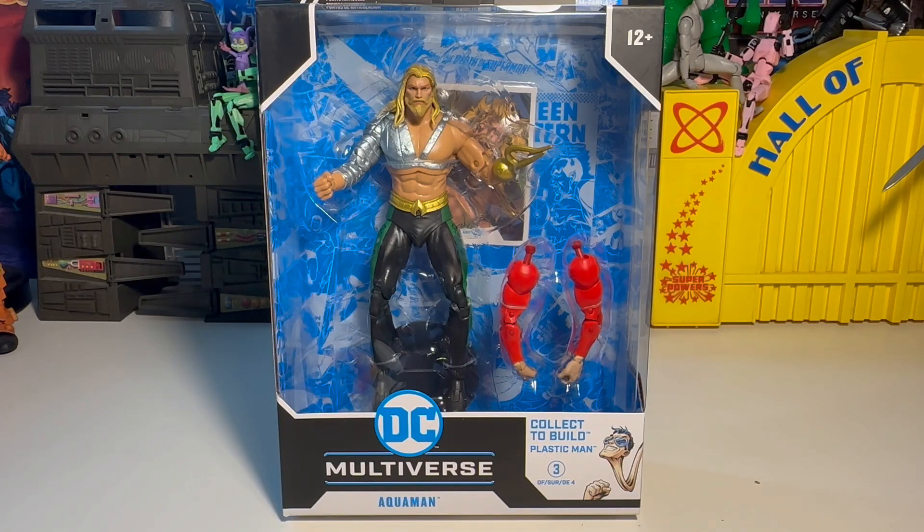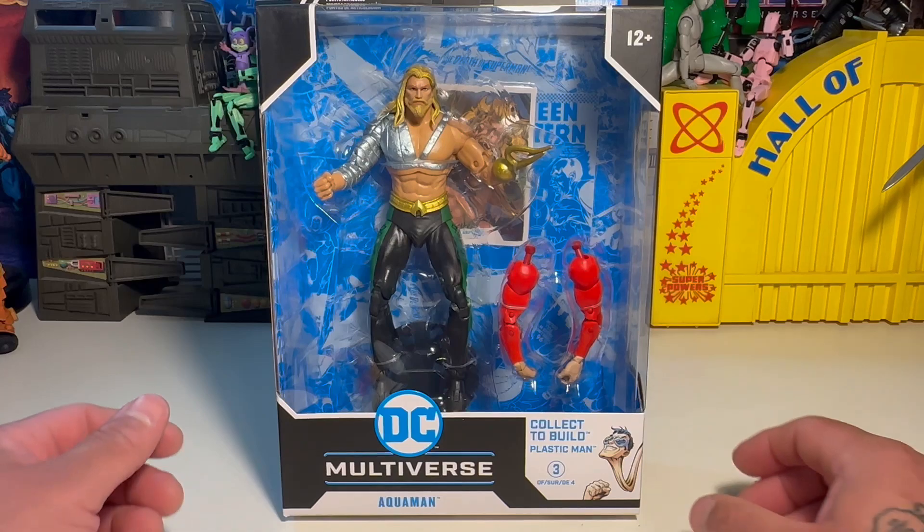We're back again. We've got another DC Multiverse figure — it's the JLA wave from the mid-90s. It's got the collective build Plastic Man. We've got Aquaman right here, with this crazy hook hand — kind of a pointy spear hook hand. The Aquaman I grew up with wasn't missing an arm, but in this particular story arc he got his hand ripped off and had a hook thing.